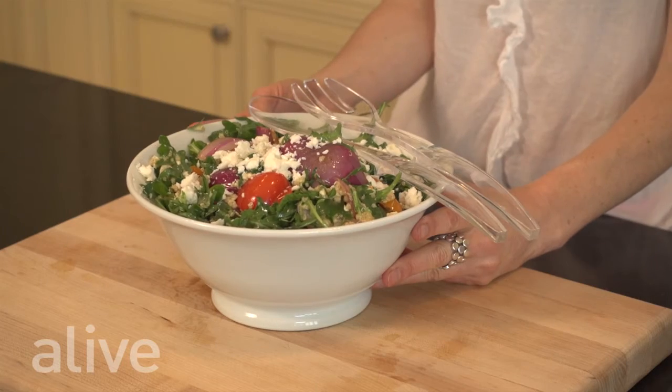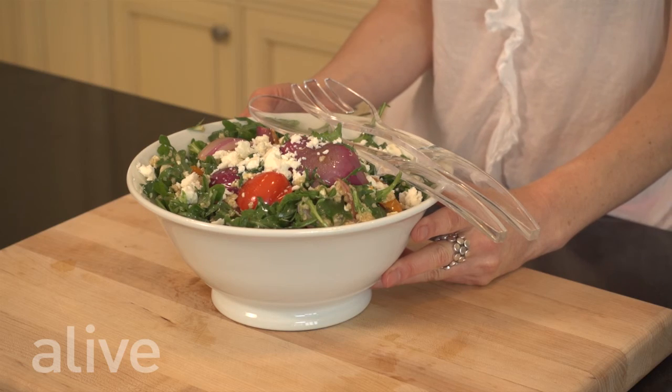Here we have our leaves and grains dinner bowl that we can enjoy as a side dish or a main dish, packed with protein and tons of flavor.